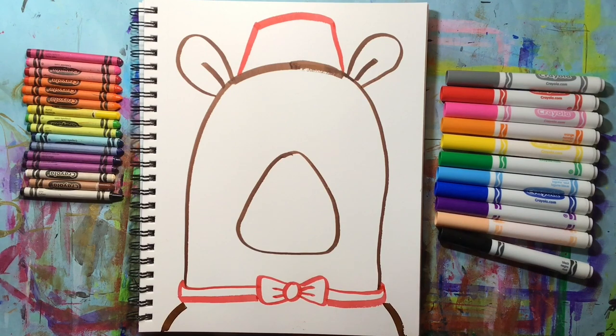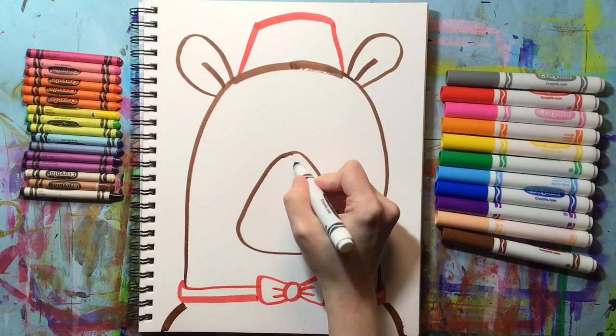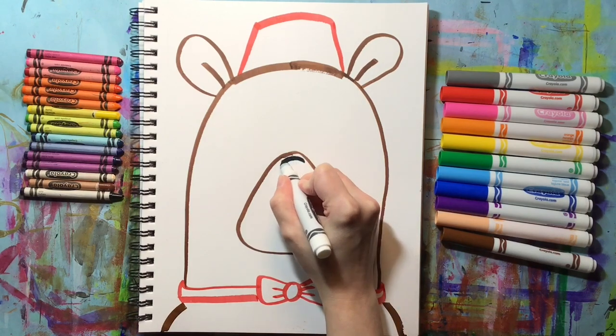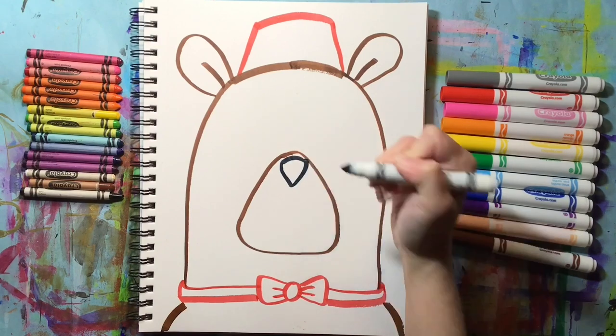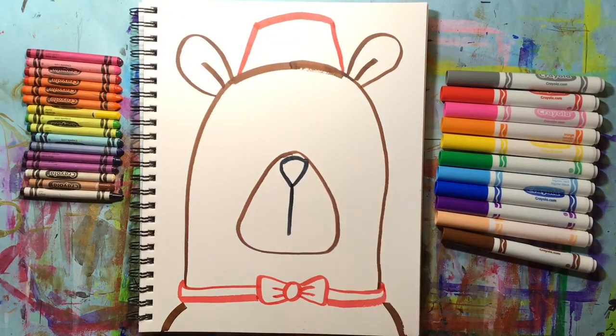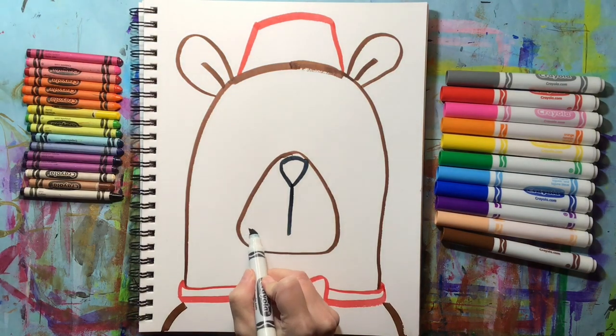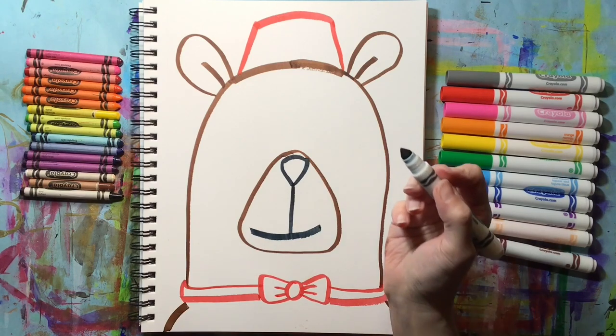The shoulders are curved lines on either side of the bear's head. Now let's switch to a black marker and add the bear's nose. The bear's nose is inside the muzzle and it is an upside-down triangle. Then the mouth is a straight line that comes down off of the nose and then a horizontal line that connects underneath that.